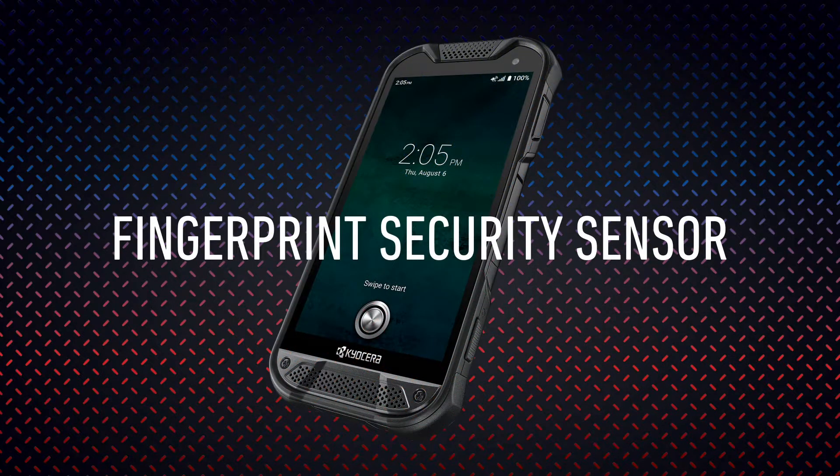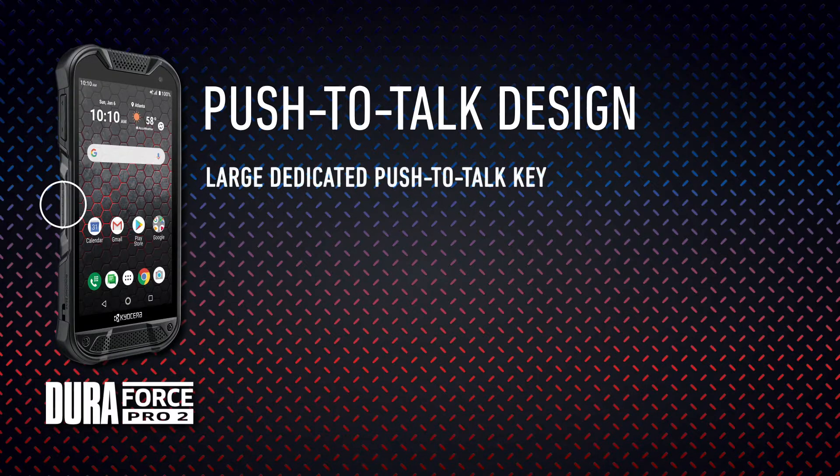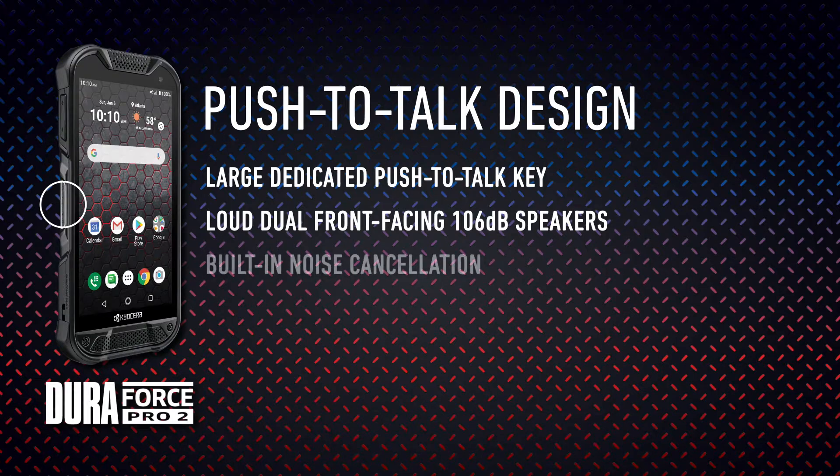The power button doubles as a fingerprint security sensor, allowing you to ensure security of your data on the Duraforce Pro 2 with biometric authentication. The Duraforce Pro 2 is designed with Enhanced Push-to-Talk in mind. It has a large, dedicated key, loud Duraforce speakers, and built-in noise cancellation to make communication easy and clear in even the noisiest environments.